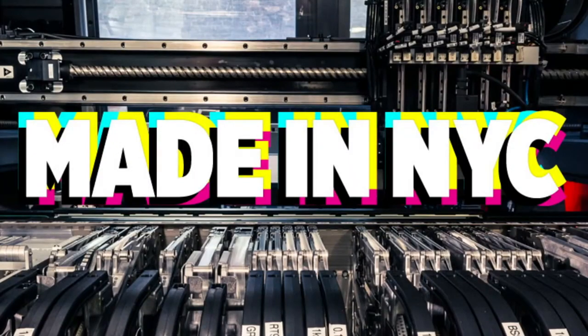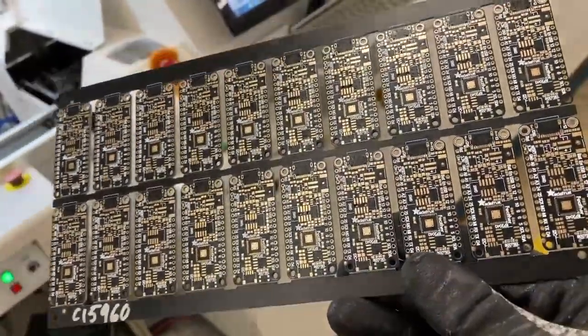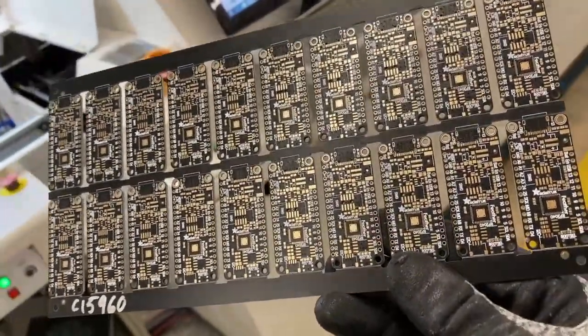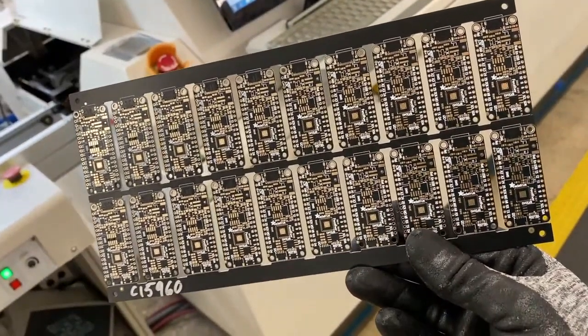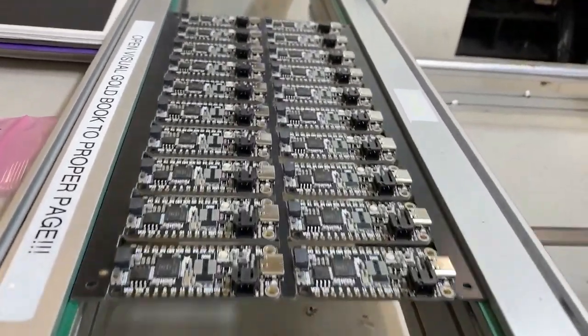Okay, let's do some main New York City factory footage. So these are the Feather RP2040s. We made more this week — that's because we made more. And here they are coming out of the machine.